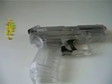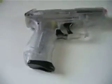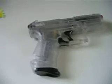Here's how you load it. You just take a BB and put it in here. It fits up to 20 BBs. Then just take the pistol and stick the magazine into the pistol like this. So it's like that. Then cock it and shoot. And that's pretty much it.